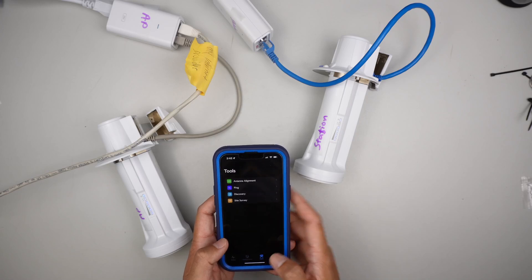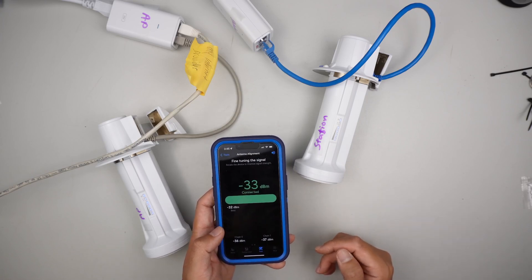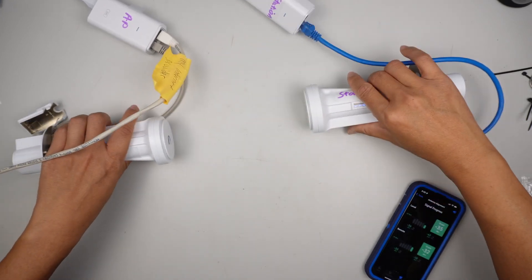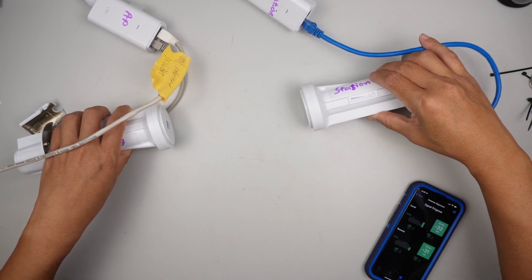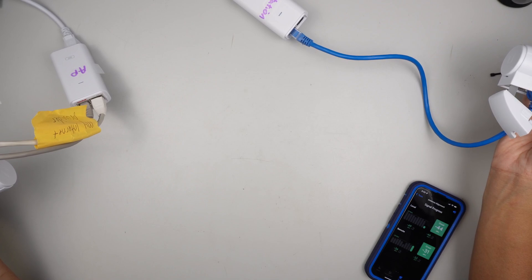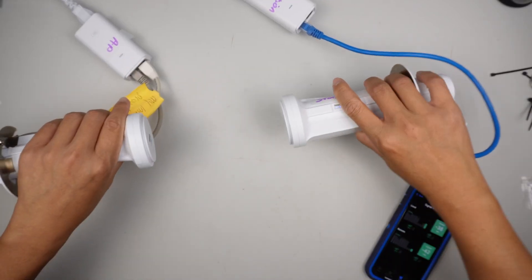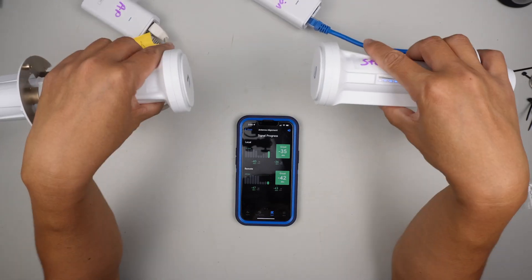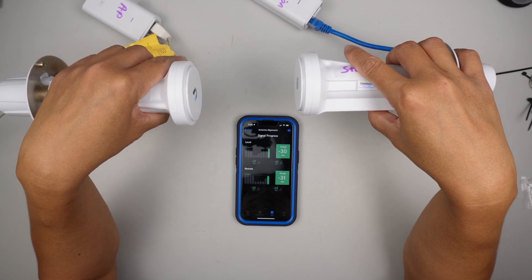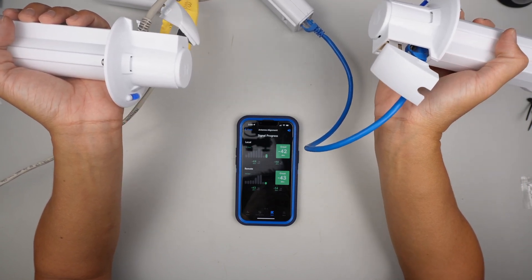If you're not sure, you can click on tools and antenna alignment. You can see it's connected. Here it says grade — you can see it's talking at the right grade. You can play around with it. I know you might be shooting a distance of maybe half a mile, maybe 600 feet away. So you want to play around with this — that's what it shows you the signal and the strength.